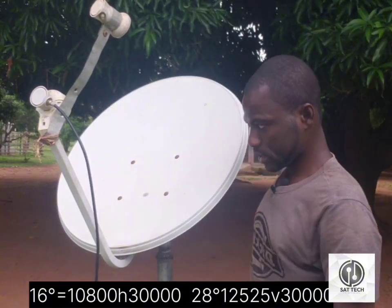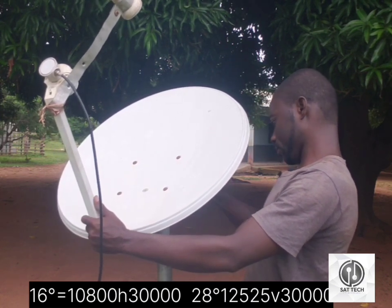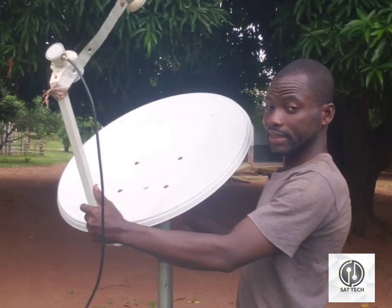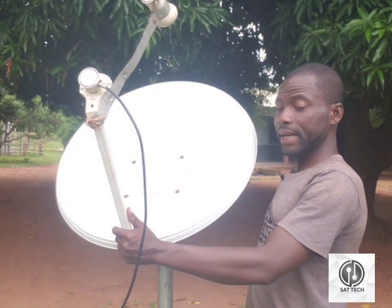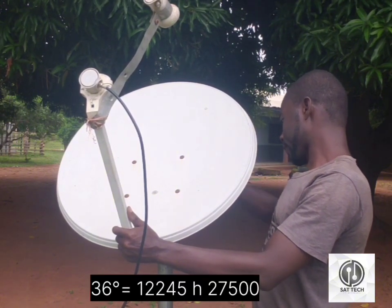So let me put it down to extract my 16 degrees. Pay close attention. I've got a signal for my 16 degrees.